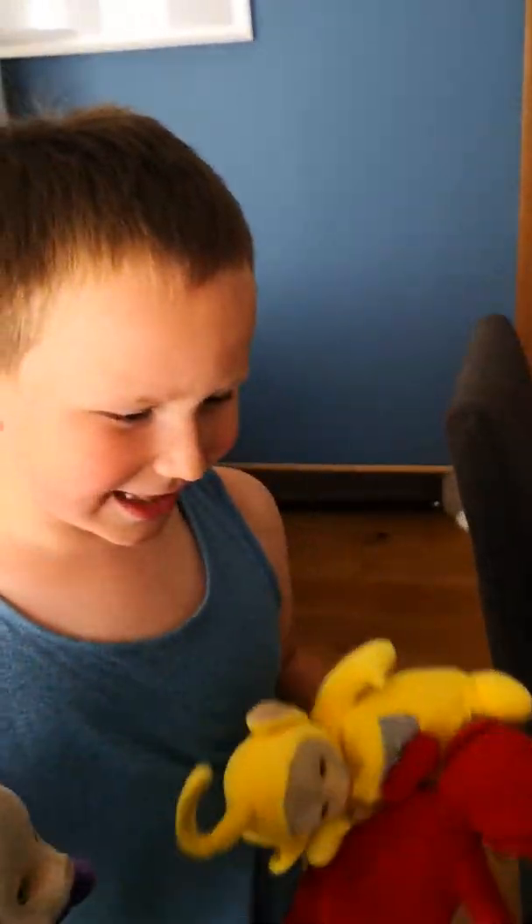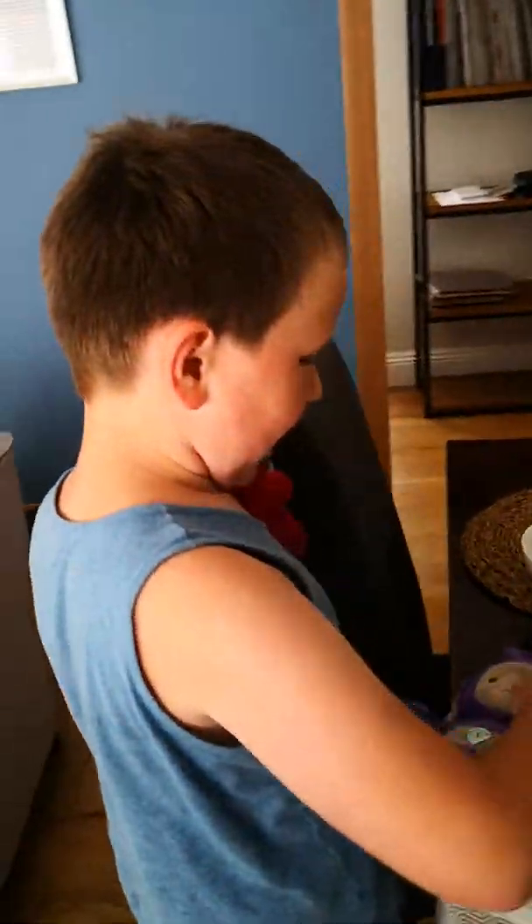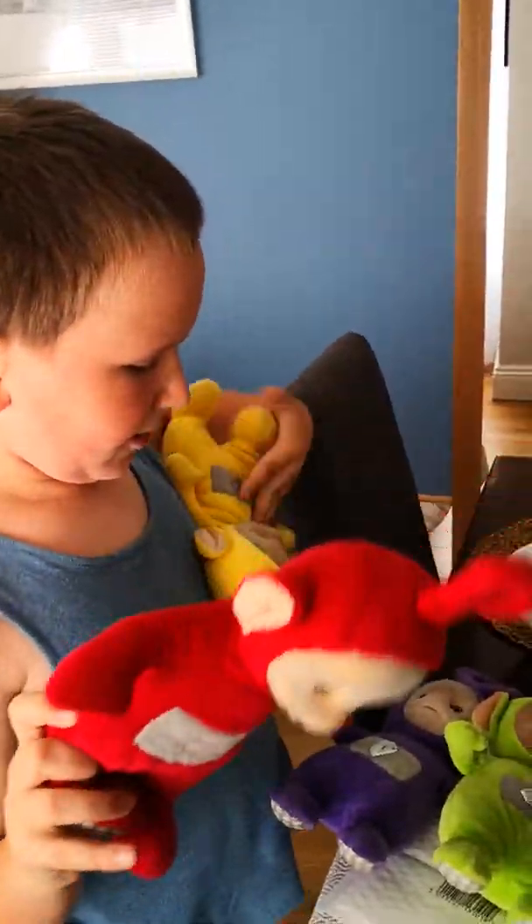Hello everyone, and welcome back to England. Today, that's our letter A video. Alright. And HeliTubbies are coming to help. Hello everyone, welcome to England.